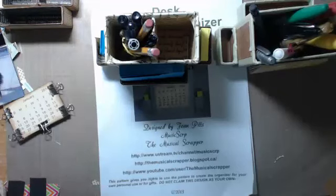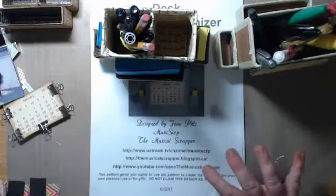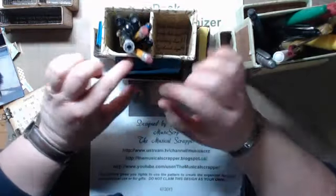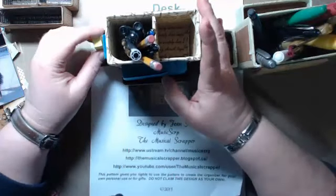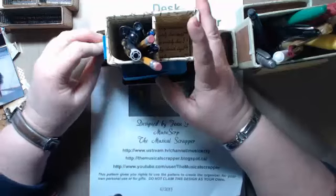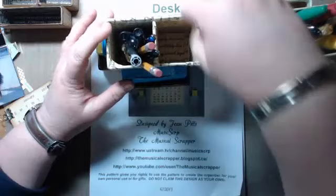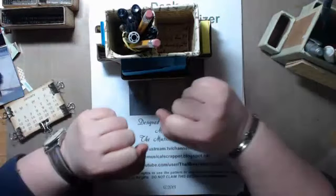Good evening, good afternoon. Welcome to Music Scrap the Musical Scrapper. I am recording my 2013 stream-a-thon project for the third time. On New Year's Eve the record button didn't click and I didn't notice until I was about three quarters of the way through my stream, so most of what I wanted to record wasn't even recorded. Then the next night I streamed and made this box version only to discover at the end that only the audio recorded. So I am doing it a third time.